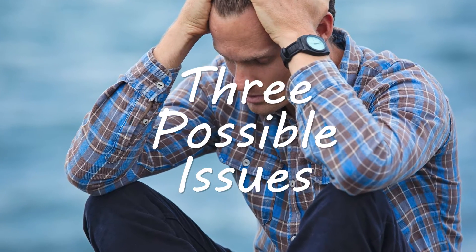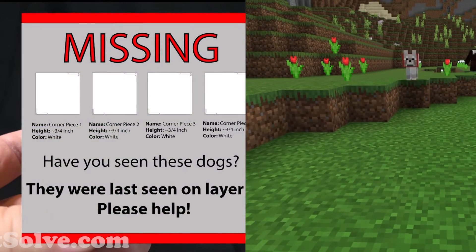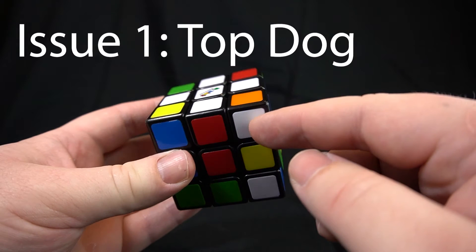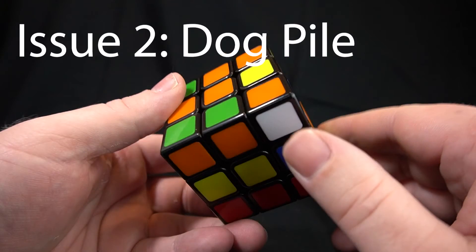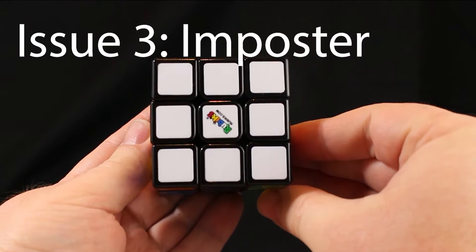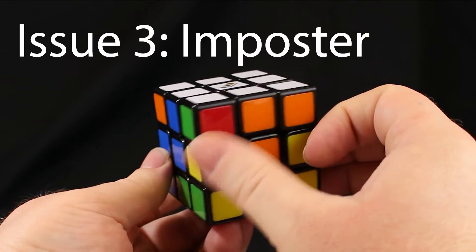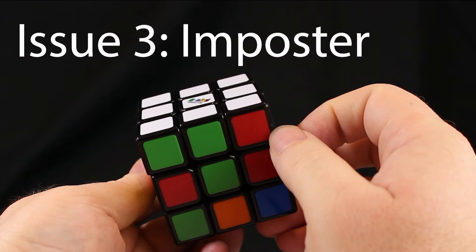No worries. There are three possible issues with this step. By the way, I call the white pieces in this step lost dogs. Issue 1: the dog is on the top layer — I call this top dog. Issue 2: the dog is underneath the cube — I call this dog pile. Issue 3: all the dogs look good, the white side is complete, but the colors are on the wrong sides — I call this the imposter, because the dogs are in the wrong locations.